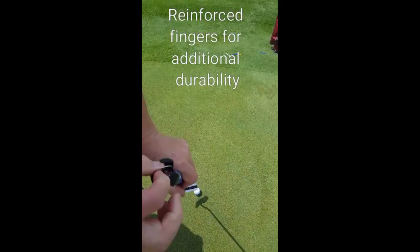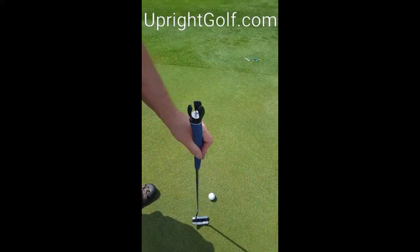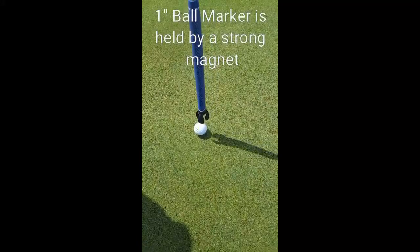The beautiful thing is that the one-inch diameter ball marker is easily replaced or taken off to use, or clip it right back on for storage. And like our four-fingered claw, the three-fingered claw is very easy — it picks the ball up.